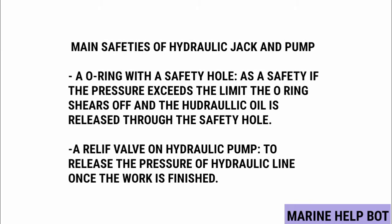In MMD orals for MEP and safety, one question asked is: what are the main safety features of the hydraulic jack and pump? For the safety of the hydraulic jack, an O-ring with a safety hole is provided. If the pressure exceeds the limit, the O-ring shears off and the hydraulic oil is released through the safety hole.